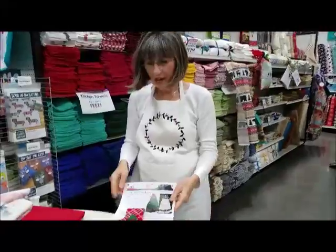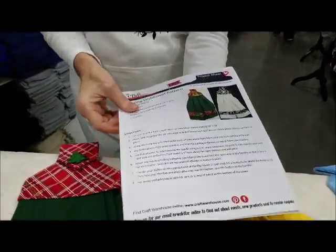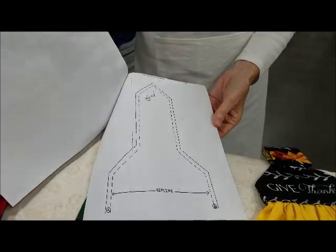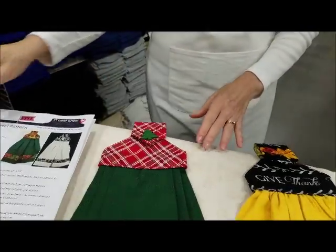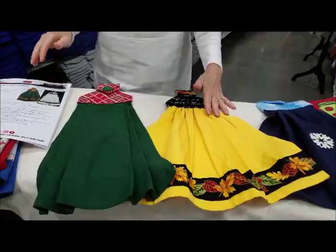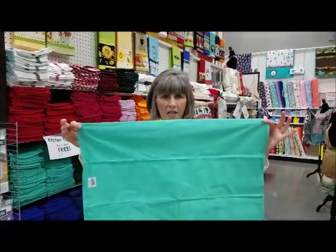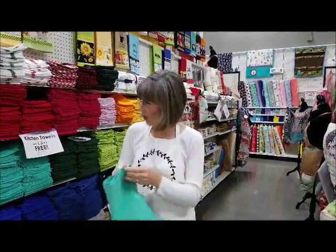Also with our tea towels we have these towel toppers. It's a free pattern complete with instructions. You get two towels out of one because you lay your towel out this way and cut it in half — it would be too full to gather otherwise.